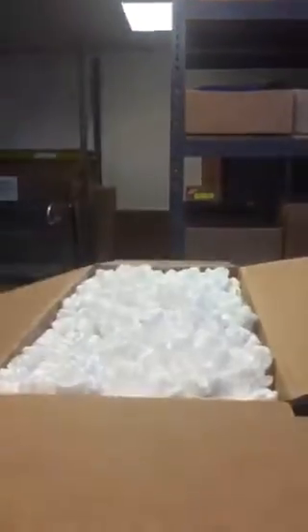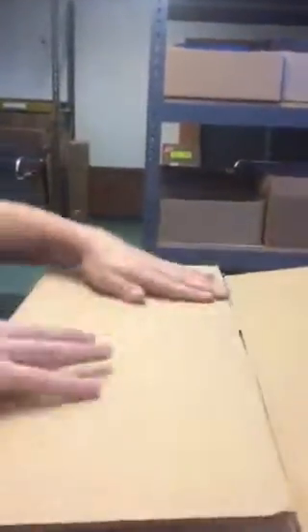You actually overfill the peanuts, because you don't want them to smash together and then all of a sudden you don't have room there. Ideally, the top of the guitar could be sitting an inch lower, but you can see that you're compressing the peanuts and then of course you tape the box.